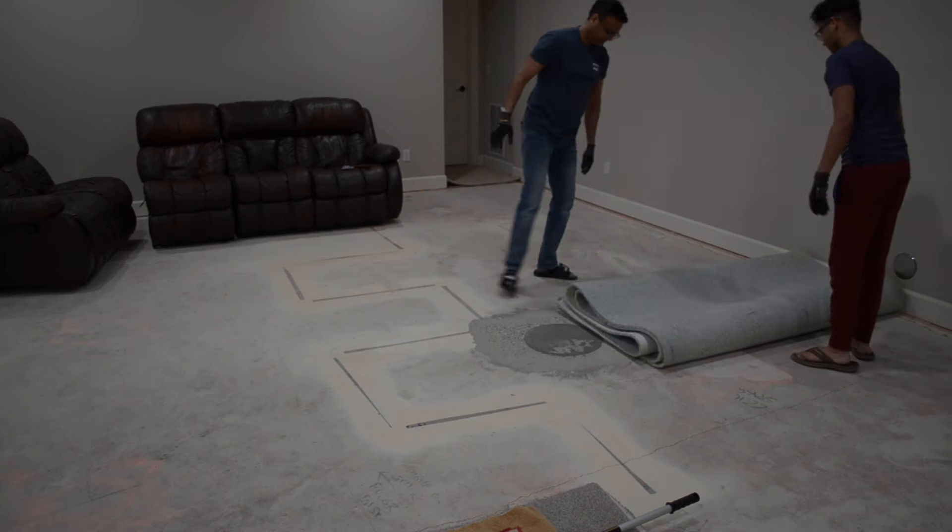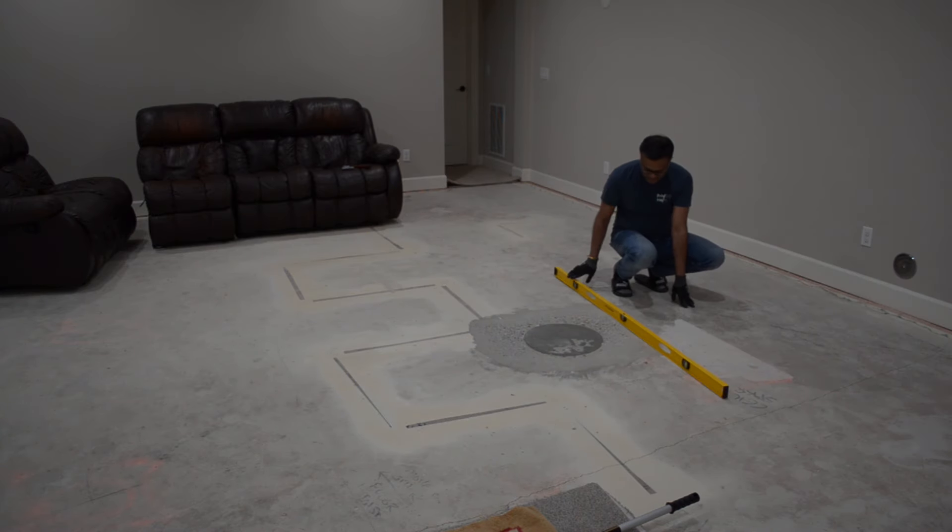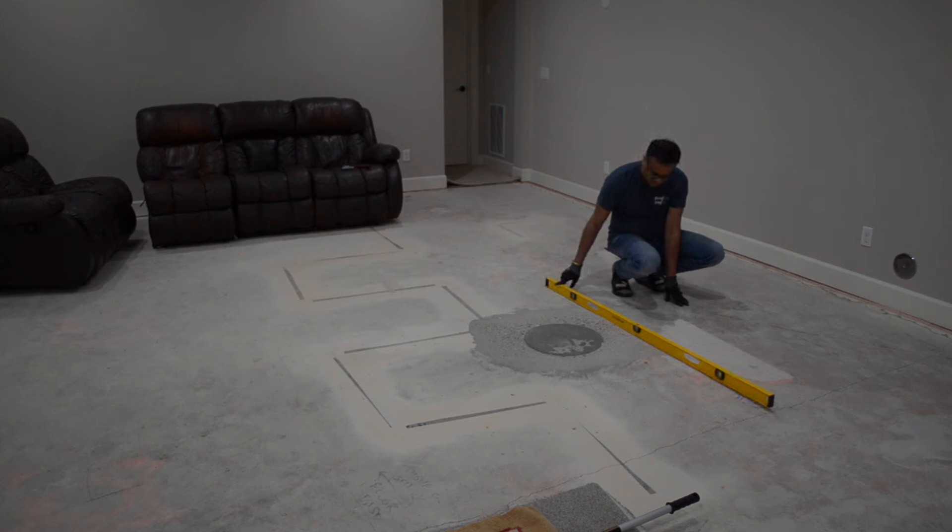Once all our old flooring was out, we noticed that part of our concrete floor wasn't flat. The floor needs to be flat within 3/16ths of an inch in a 10-foot radius, which ours wasn't.